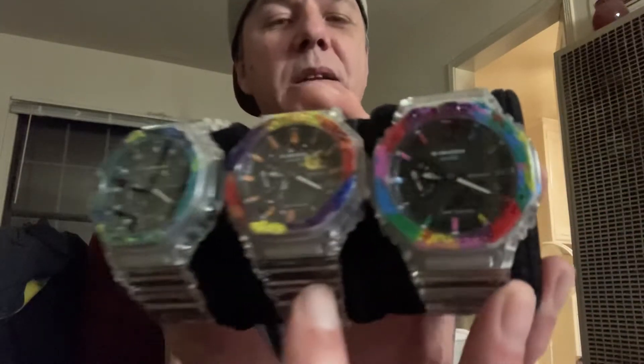Today I wanted to talk about and have a little bit of fun with my Casio G-Shock GA 2100 custom painted watches that I did. It's a fun little project and I just wanted to talk about them a little bit, kind of be a bit lighthearted today. I'm wearing my Tudor Black Bay 58 blue, and here are my three GA 2100 Casio G-Shocks.